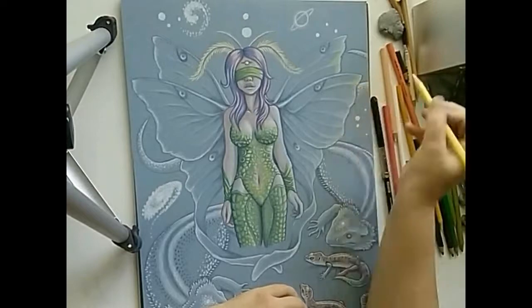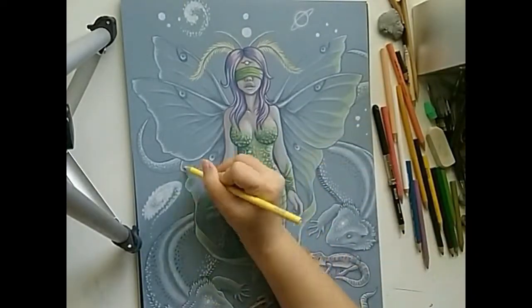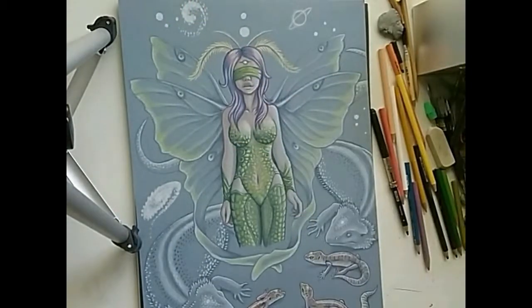Hey guys, today I will be working on finishing the mop wings on my fairy. Before I started the video, I drew in the eye spots on each wing with indigo blue and then added some white for highlights.